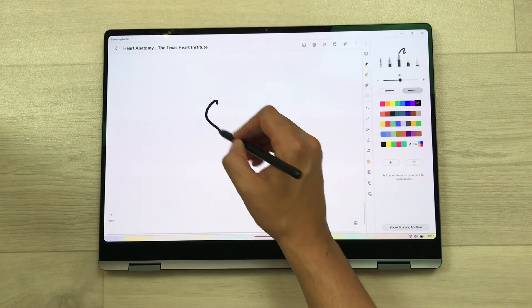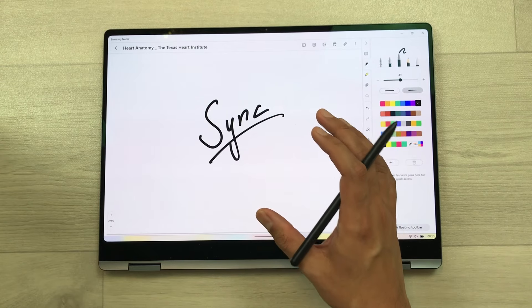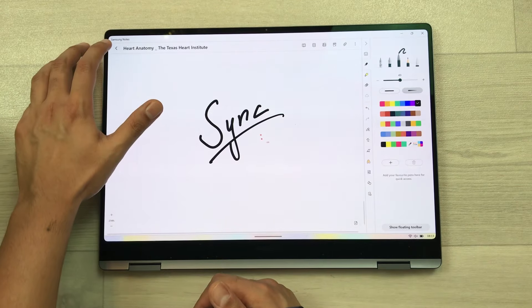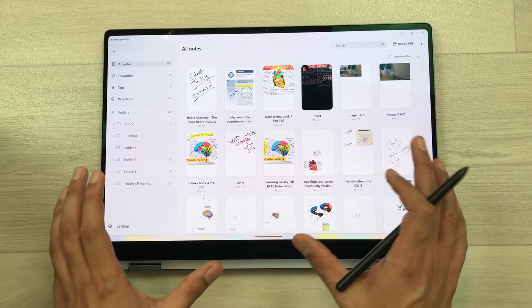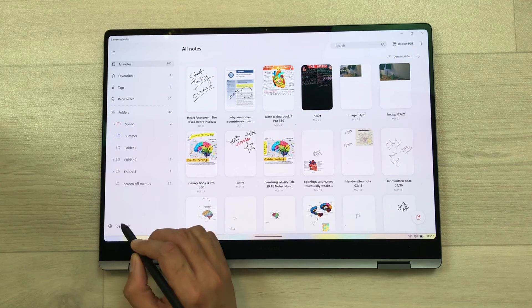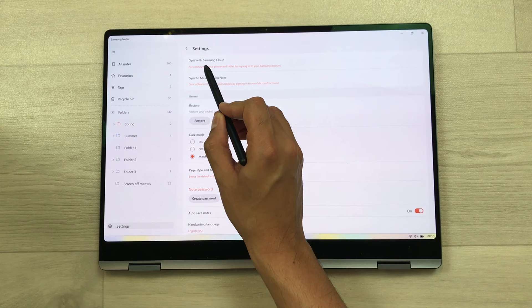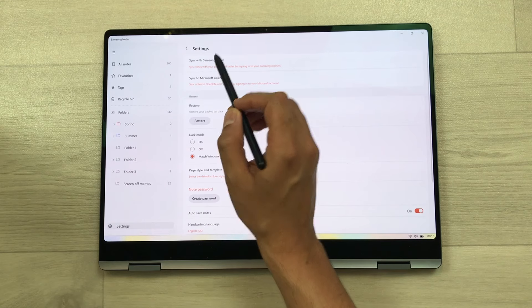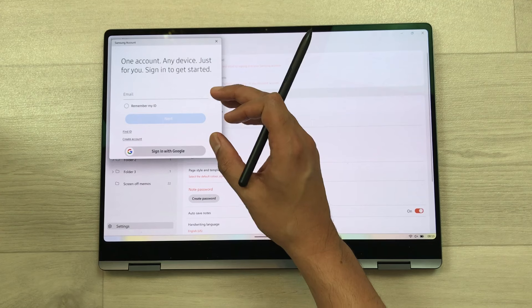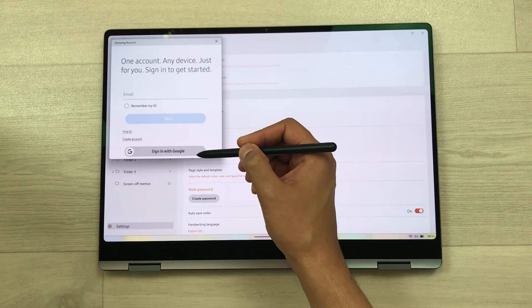The next feature is about syncing your notes. You can sync your Samsung Notes across different Samsung devices. Go back to the dashboard, select settings, and the very first option is sync with Samsung Cloud. Select it and sign in with your Samsung account — you can also use your Google account.